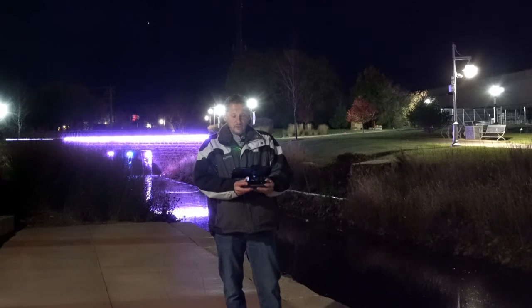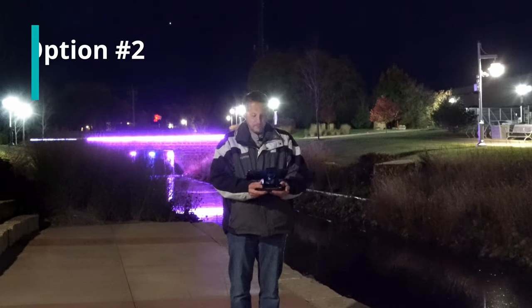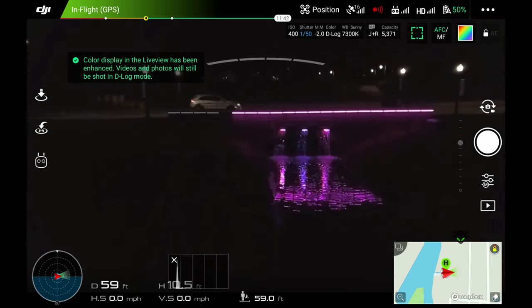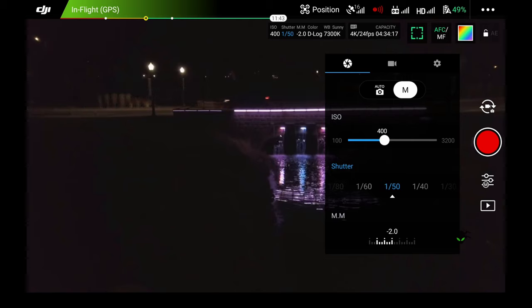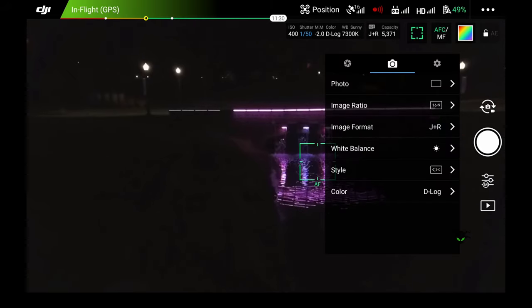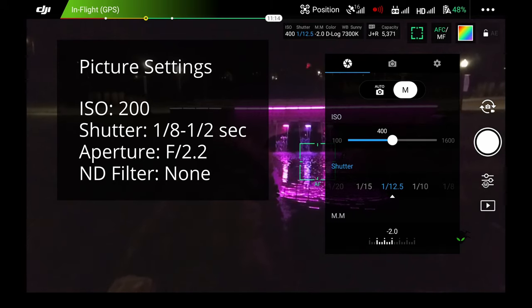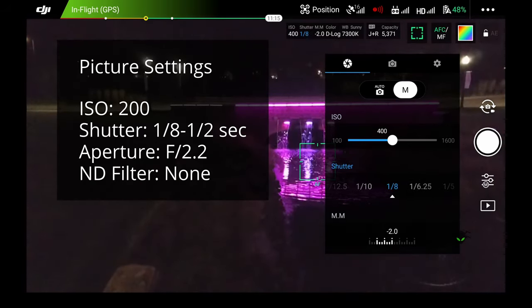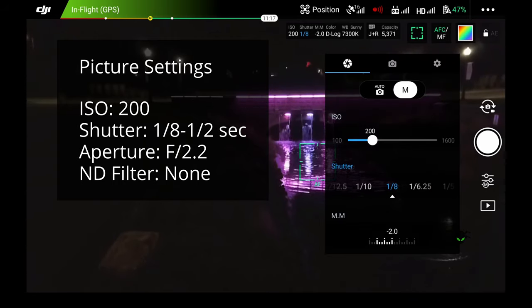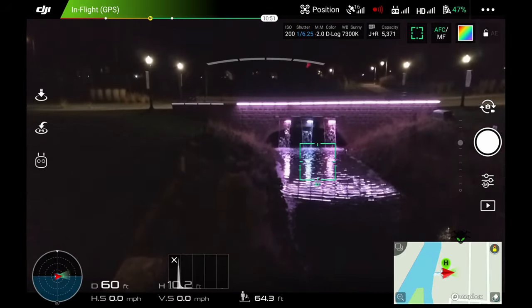Step number two is taking some photos instead of video. Let's come on back — there we come. Let's get the camera up and see what we can see. For our shutter, we're going to go quite a bit higher — let's do like one tenth or one eighth of a second, and we're going to turn our ISO down just a little to get it a little cleaner. A little longer yet.